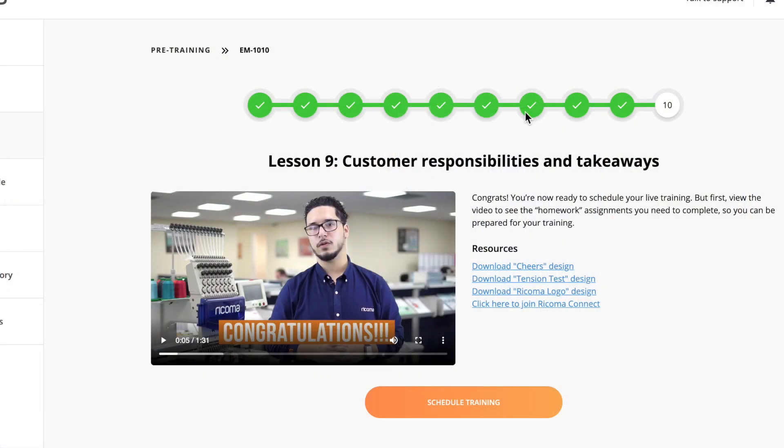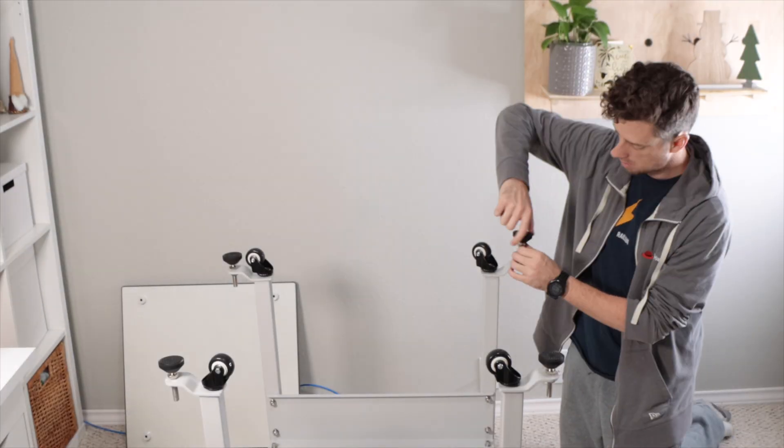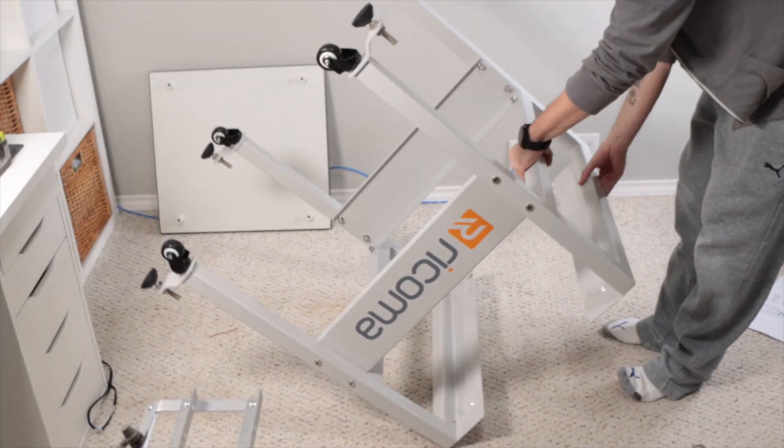Before you open the boxes with the stand and the machine, you should complete watching the pre-training. This information is available in Ricoma's portal — you will have access to it when you buy a Ricoma machine. My husband put together the stand; the directions on how to do it are also available in the pre-training.